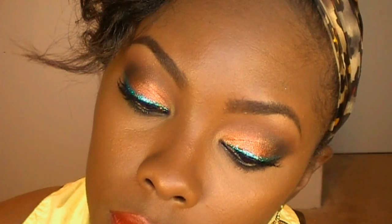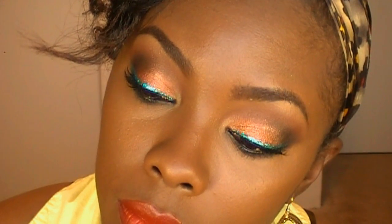Hey y'all! Today's video I'm going to be showing you how to get this makeup look. It is a copper color on the lid, a little bit of black in the crease, and I blend it out with some red. Then I put a turquoise blue color on my lash line, and I just paired it with a red lip.